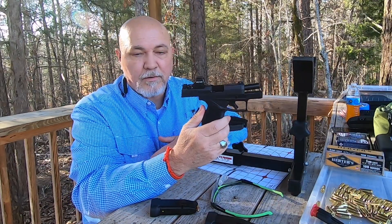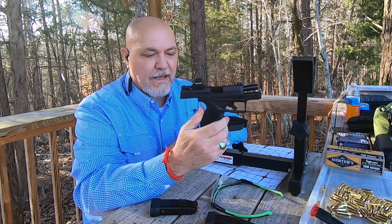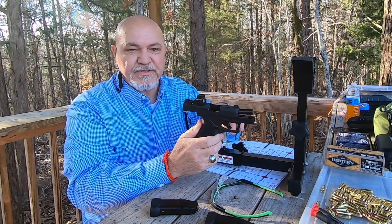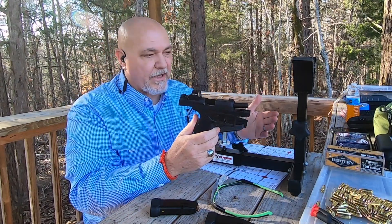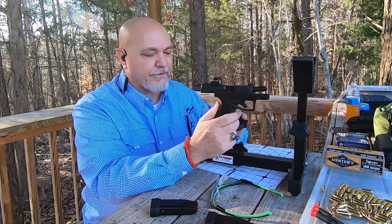We've put our Holosun optic on our Taurus GX4. How do we actually sight that in? I like to use a stand just so that I'm more steady. You can make something yourself to put your hands on using sandbags if you want to.